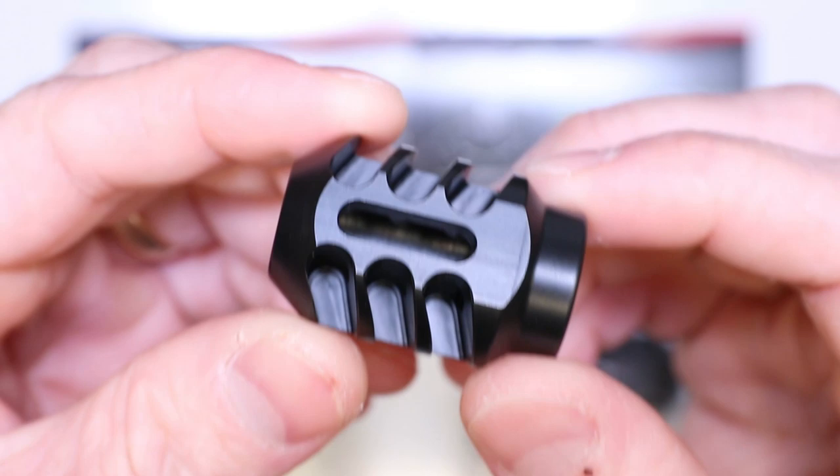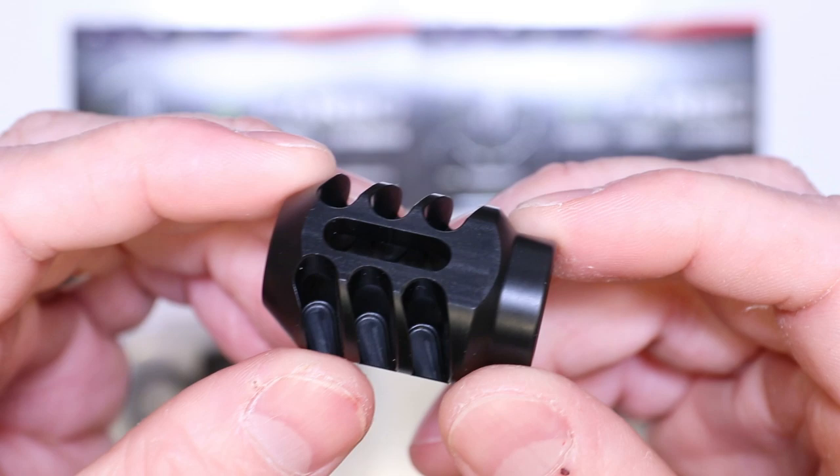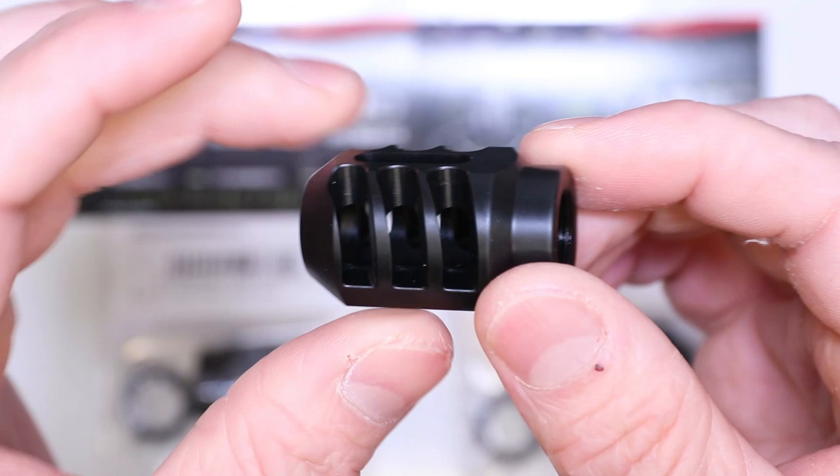We designed this brake particularly for pistol caliber carbines to help keep the platform stabilized - that's the most important thing. For 9mm and .40 cal, we're not worried about recoil, but the way it's designed is to help keep that platform shooting as flat as possible. When you're putting numerous rounds downrange consecutively, you're not going to get that muzzle rise or muzzle flip. It's going to help you stay on target round after round.